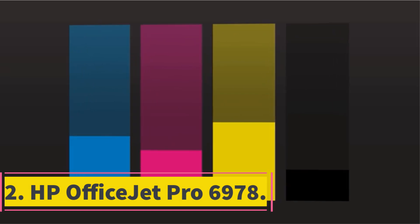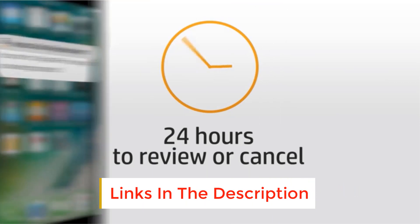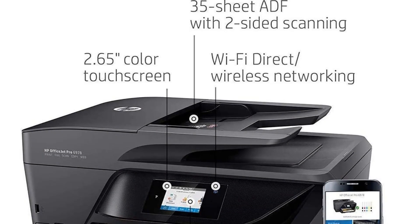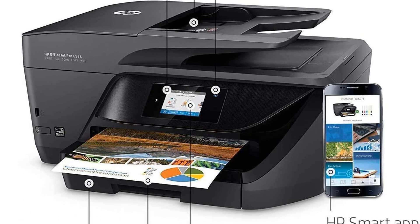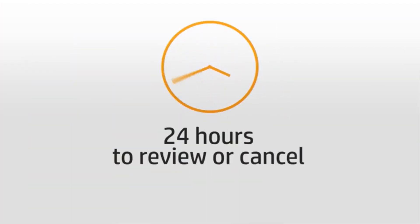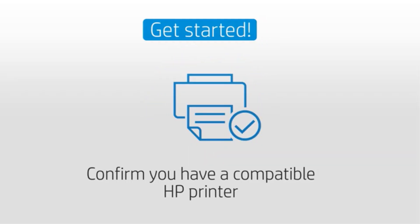Number 2: HP OfficeJet Pro 6978. If you want to print flawlessly with maximum convenience, the HP OfficeJet Pro 6978 is here to serve. The reason it is down from the top position is its cost per print, which wasn't sustainable long term besides HP Instant Ink. HP Instant Ink eligibility is a plus for 6 months, but we prefer the ET-2760, whose included inks also last 6 months. In long-term testing, the ET-2760 was a clear winner — the running cost of the OfficeJet Pro 6978 was 10x higher.